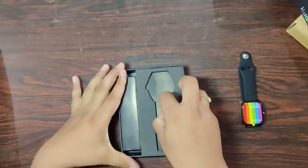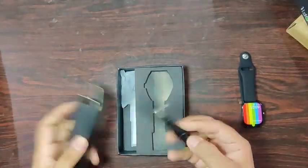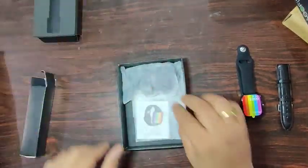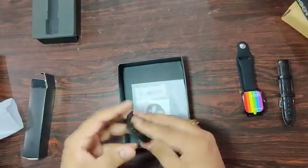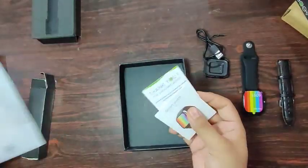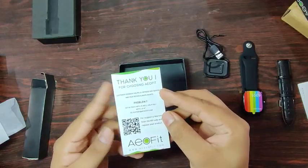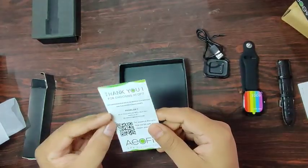Let's see what else we get in the box. There is another small box — inside is an extra leather strap. We also have the charger, which is a dock type, not a pogo pin type. The quality looks okay. There's also a user manual and a thank-you card from Aofit. As mentioned, it is a Delhi-based Indian company, but they are only sellers, not manufacturers.